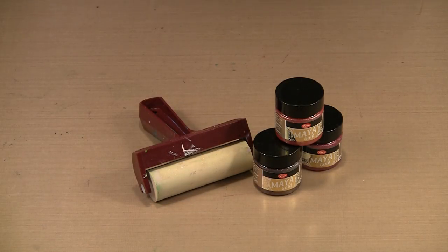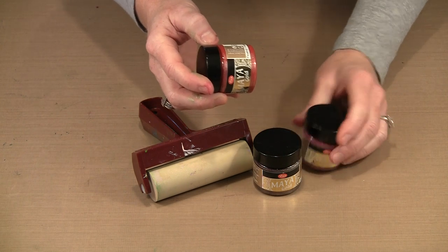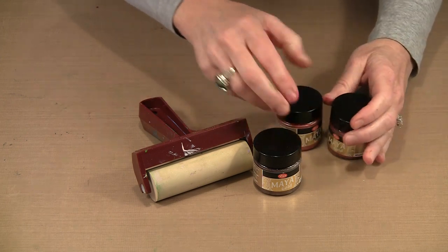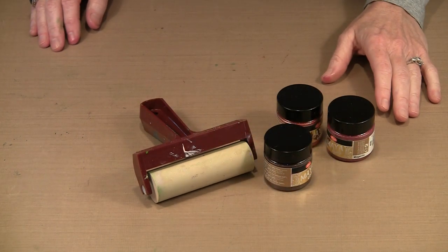Rather than start with a brush, I thought it would be fun to work with a brayer, and I'm going to use these three colors. I have fire red, magenta, and I believe this is aubergine. So I have three warm colors that I'm going to work together with.